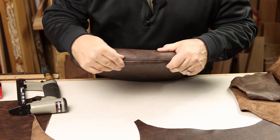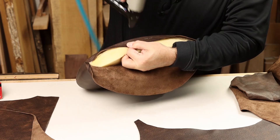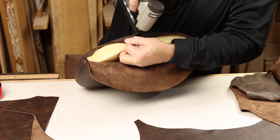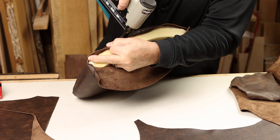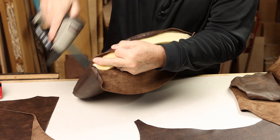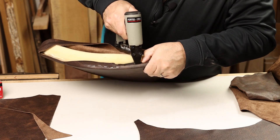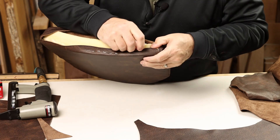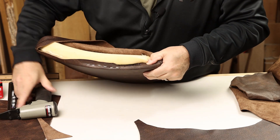It looks like that's pulling right where we want it to. From there, just work out towards the corners, check frequently, make sure it looks the way you want it to on the top side. As you get out to the corners, you can actually set your staples on the inside of the plywood — that'll give you more room to negotiate the top layer.